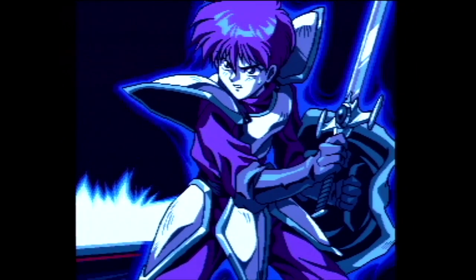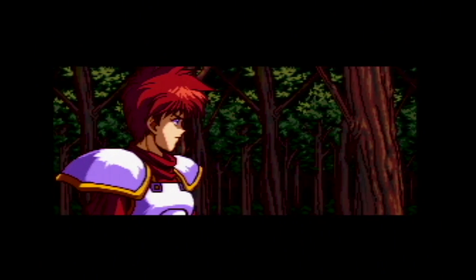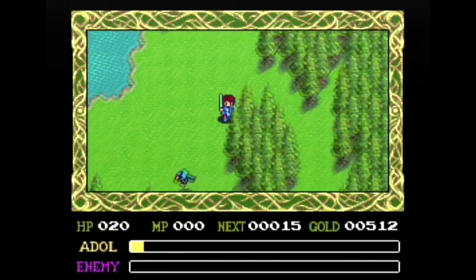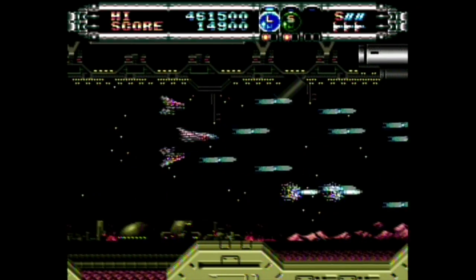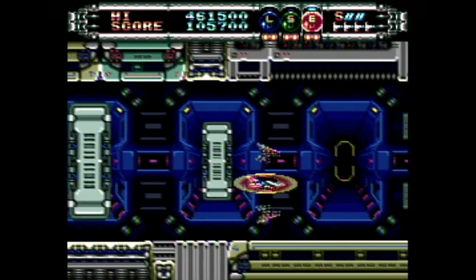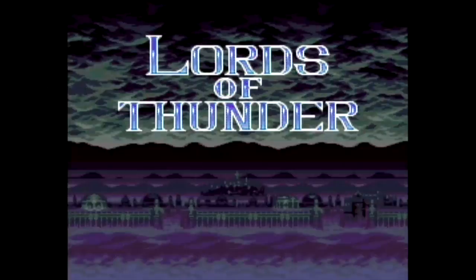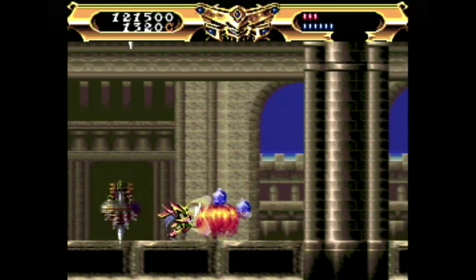Ys 4 was never released outside of Japan, unfortunately. It begins by showing the events at the end of Ys 2, which is completely awesome, then Adol goes out on his own seeking new adventures. This game returns to the top-down perspective and, as always, the music is amazing. Gate of Thunder was the shooter that debuted with the Turbo Duo in the US — definitely one of the better shooters of its day with a robust challenge and phenomenal music. One thing that still blows me away is how short the loading times are — the programmers did an amazing job disguising them. There was a spiritual sequel called Lords of Thunder that was pretty cool and much easier, but I prefer Gate of Thunder overall.